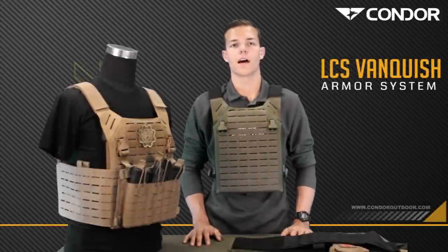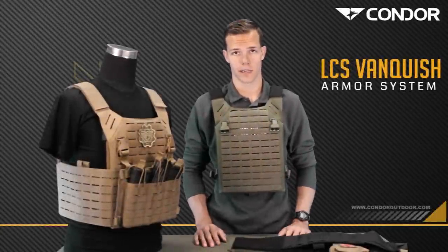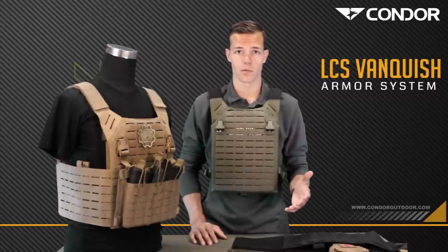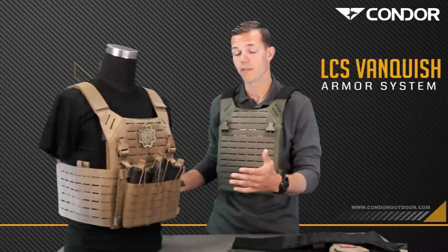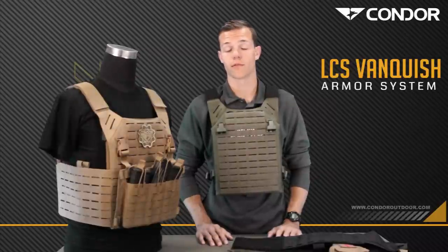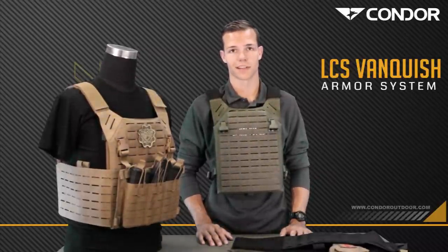So there you have it guys, the Condor Elite LCS Vanquish Armor System, or Voss plate carrier. This is by far one of my favorite plate carriers — it's one of the most modular plate carriers on the market today. You can go as low profile as you want, or you can make it a full kit loadout ready for combat. For more information, visit CondorOutdoor.com. If you want to buy one, visit any of the Condor Outdoor dealers. Until next time, I'm Tyler with Covered 6.